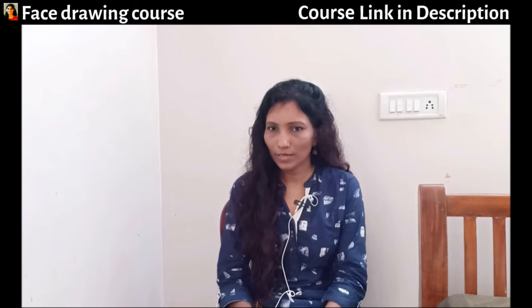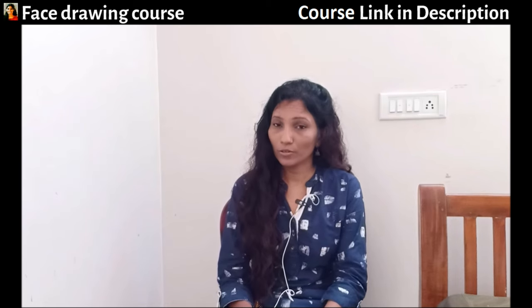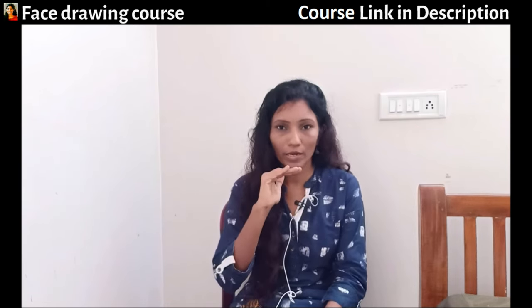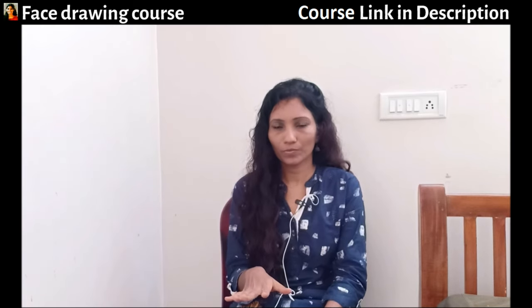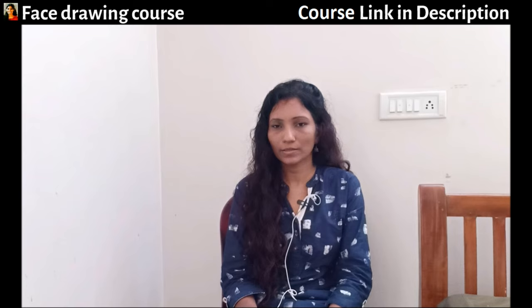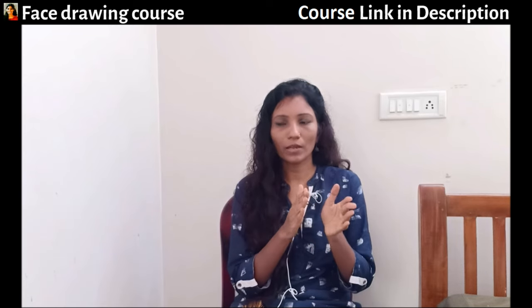Hello, welcome to Ramya Sadasimam's Art Gallery. In this video I'm going to tell you how to make your portrait practice as simple and effortless as possible. I'll tell you how you should practice.